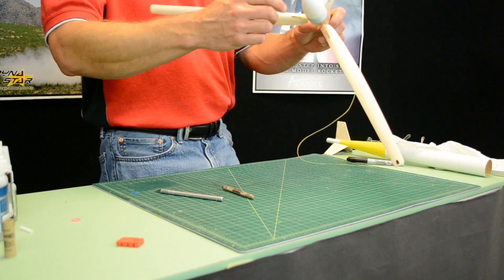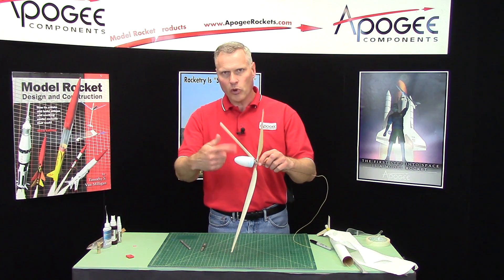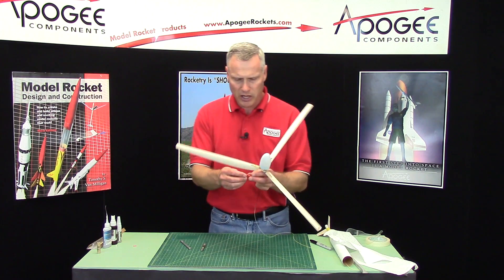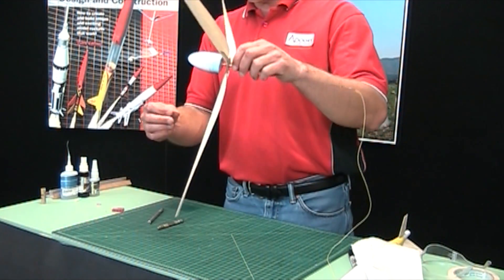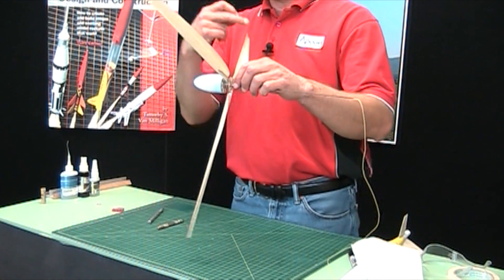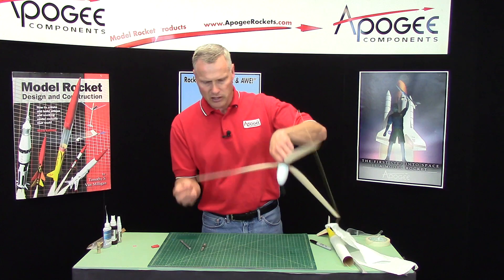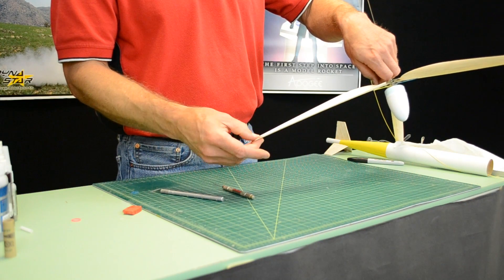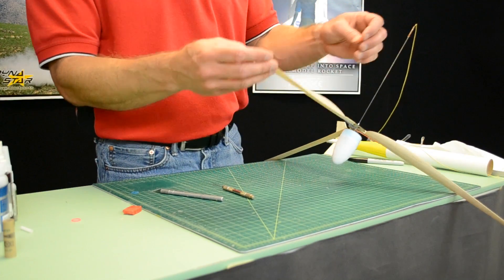What we want to do is balance it so that when we spin it, no one blade is always at the bottom every time. Take the clay from your kit. Since that one's heaviest, I know these two are light, so I'm going to split the amount of clay and stick it here on the tip and press it down. This is probably way too much.